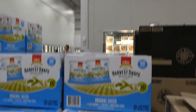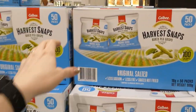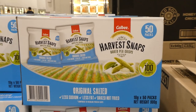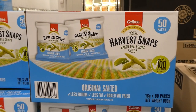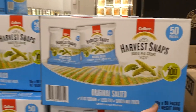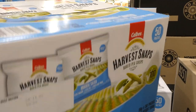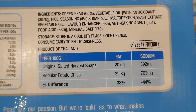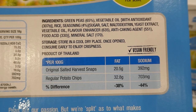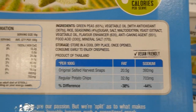Harvest Snaps Baked Pea Crisps — 50 individual 18-gram bags for $4 off down to $15. They have less sodium, less fat, and are baked not fried compared to regular potato chips, with less than 100 calories per serving. They're vegan friendly and come in flavors like salt and vinegar and wasabi.